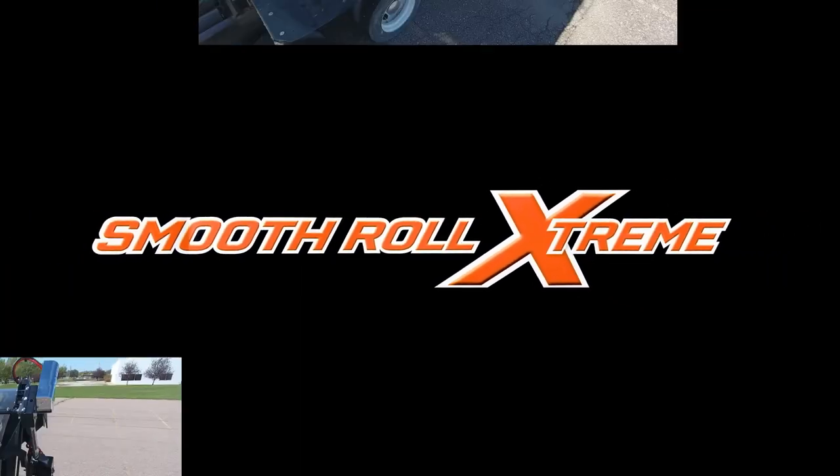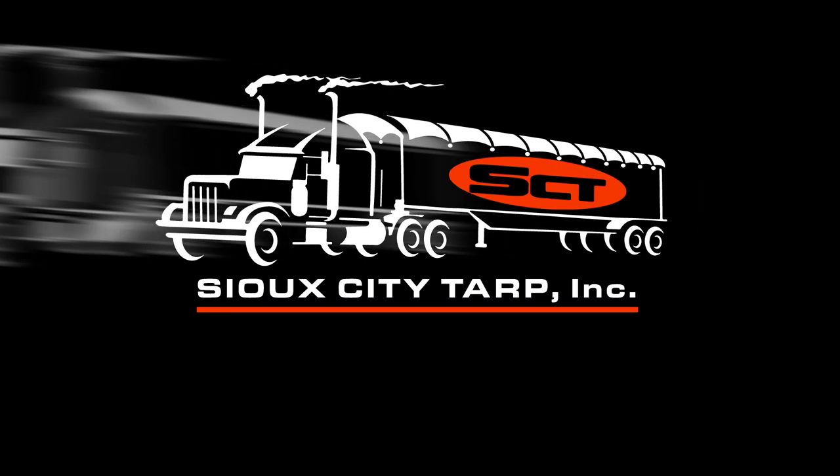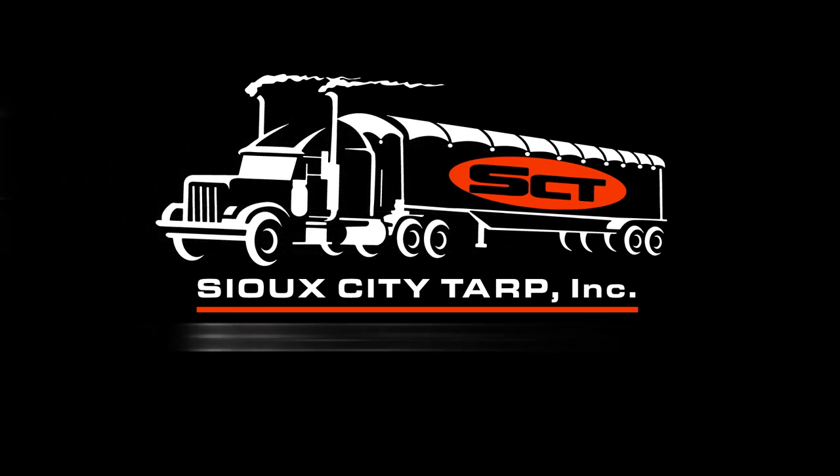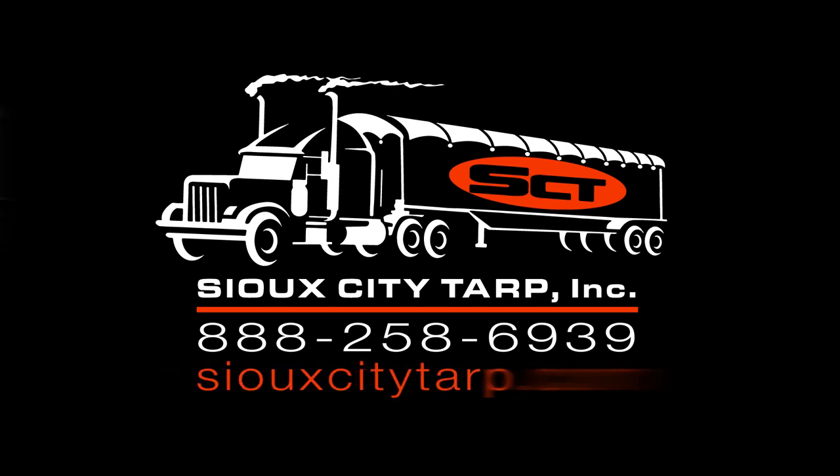The Smooth Roll Extreme — the strongest, most heavy-duty tarping system on the market. For more information, contact your dealer or give us a call at Sioux City Tarp: 888-258-6939. You can also visit us on the web at SiouxCityTarp.com.